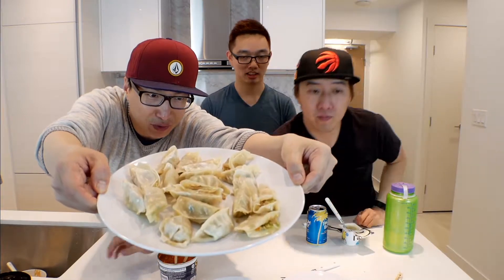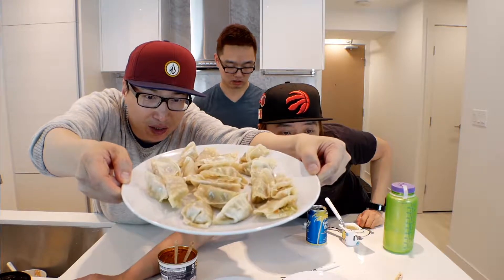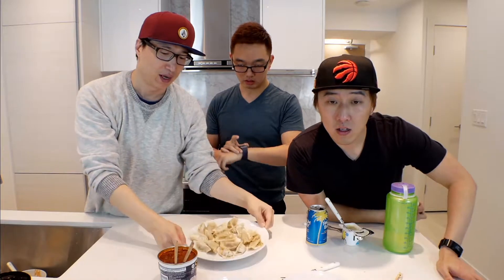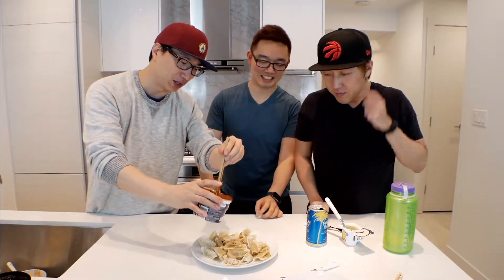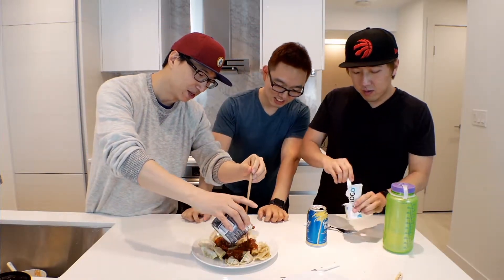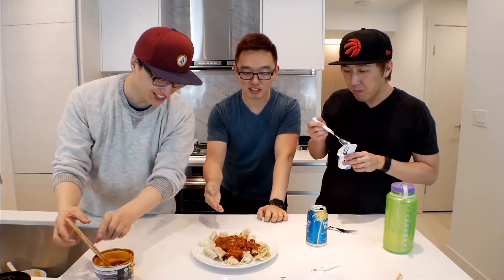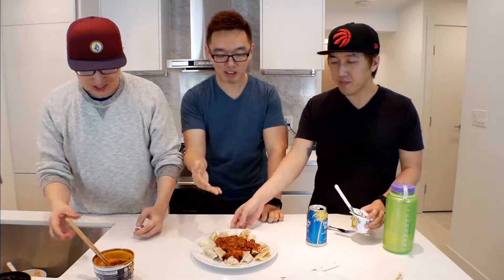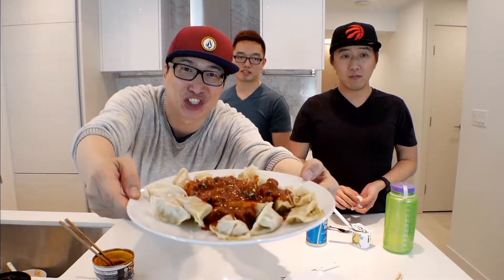I'm pretty sure it looks better on the camera. It's good now. PuppetTuber, do you like the dumplings? I'm gonna put the... That doesn't even look appetizing, man. Shut up. It looks like you're taking a dump on the dumplings. That's what dumplings are, right? Dumping chili on the dumplings. So we have the dumplings and the chili.